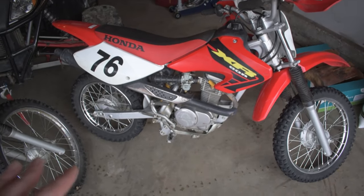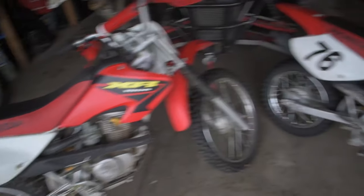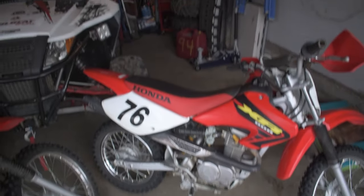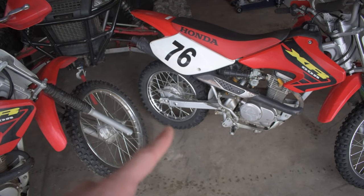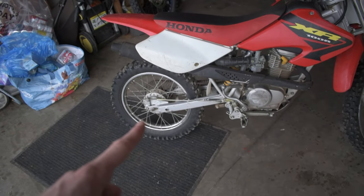The first thing you can tell right off the get-go is that the XR80 has smaller tires front and rear compared to the XR100, which makes it quite a bit smaller in terms of overall ground clearance as well as seat height. The XR80 has a 17-inch front tire and a 14-inch rear tire, compared to the XR100's 19-inch front tire and 16-inch rear tire.